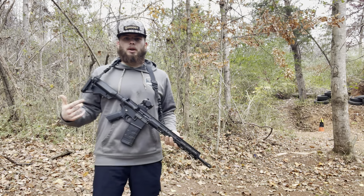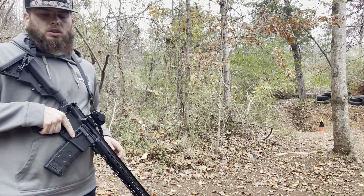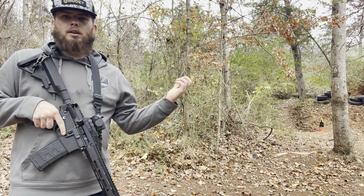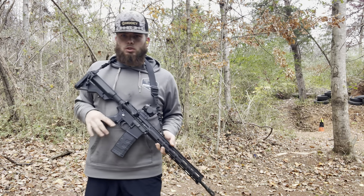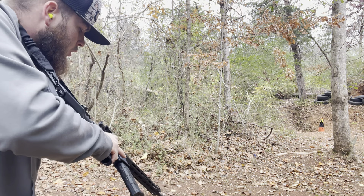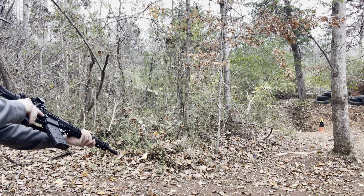All right guys, we've got the AR. We're gonna go ahead and put a couple shots through semi and see what we can do. Then we'll probably go down there, check it out, come back up and switch it up. Let's go ahead and get right into this — let's go to semi.